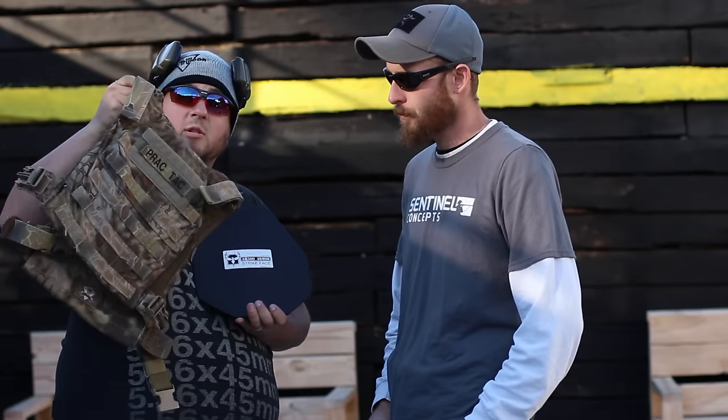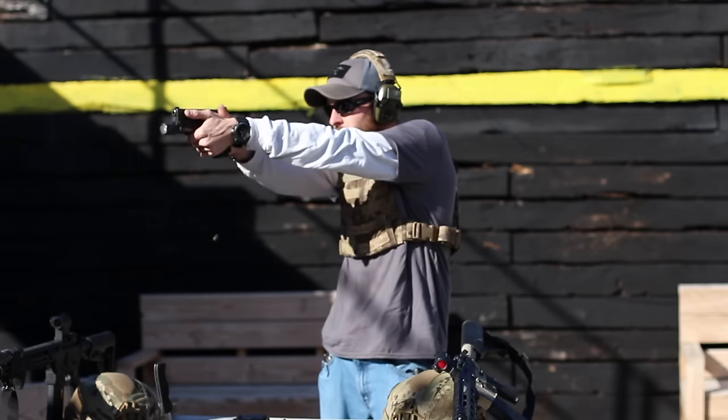I've been running it in my Grey Ghost Gear Minimalist Plate Carrier — we'll have a review on that linked below, be sure to check that out. We like to run these classes with what we carry every day. These cuts allow for free movement when getting to your gear, mag pouches, whatever it is — they really help keep that free movement along with all the other benefits.